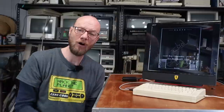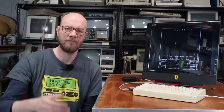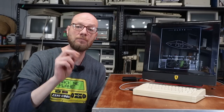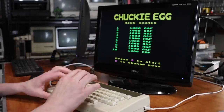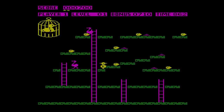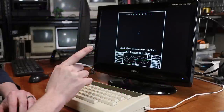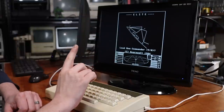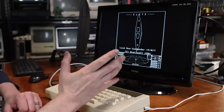But now that we're actually able to load software on the machine, the question is — what do we want to load? So I've been having a bit of a play and checking out what other people recommend, and I've got a few games that I have really, really been enjoying. So let's start with the obvious, and that is Chuckie Egg.